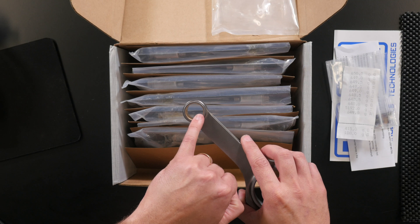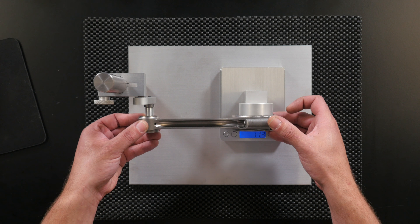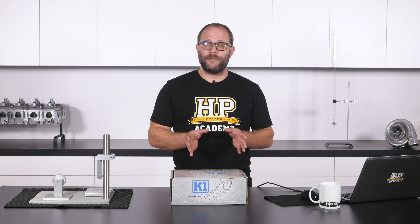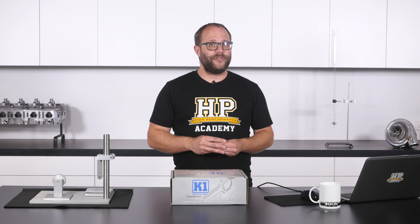Ever wondered what you're going to get in a box of aftermarket connecting rods? We've purchased an LS1 motor here recently at HPA and we're doing a stroker build on it to generate some new worked examples for our courses. We've had to purchase some connecting rods and we figured it'd be a really good opportunity to unbox them on camera and talk about some of the features particular to aftermarket connecting rods like the K1 Technology ones that we have here.